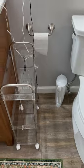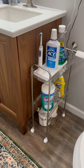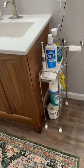As you can see, it moves effortlessly. This is ideal for small spaces where you need to get organized. I highly recommend this three-tier acrylic utility storage cart for anyone looking to declutter and organize their bathroom.